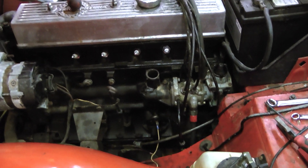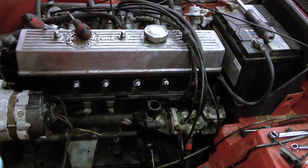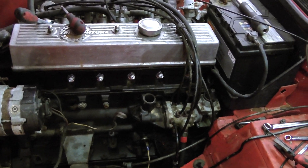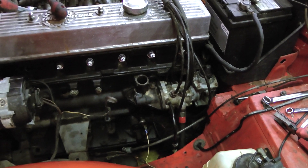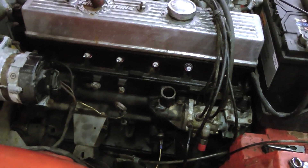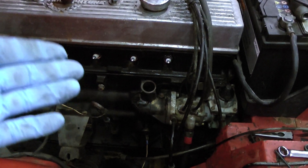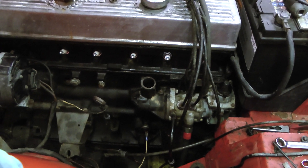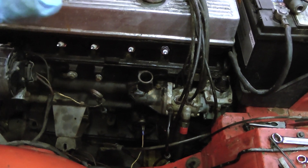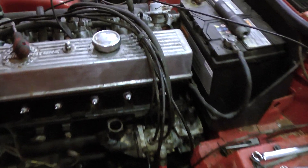Anyway, I'm rambling. I just wanted to show you this. I've got the dizzy out and I need to retime the whole engine - it's been faffed about with so much now I don't know where we are with it. So dizzy's out, I'm going to take all the plugs out, turn the engine over by hand, find TDC. Hopefully the dog leg will line up - if not, I can move that around because they do actually lift out of the oil pump drive and rotate.